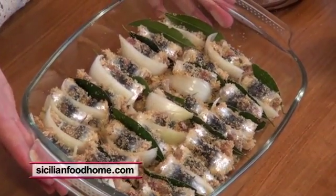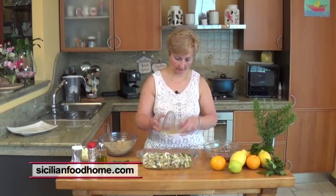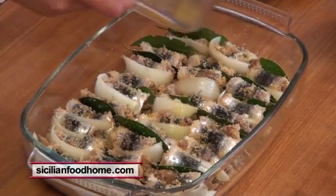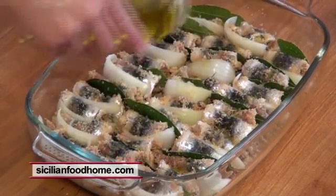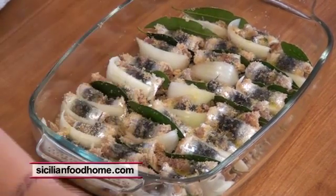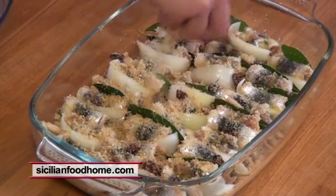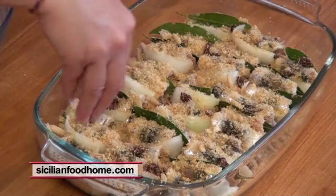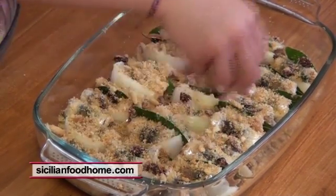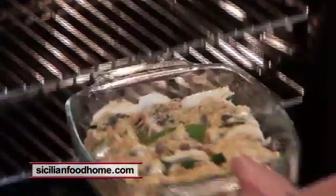Here is our pan finished and ready. We add extra virgin olive oil and toasted bread crumbs on top. We are ready to put them in the oven at 200 degrees for half an hour.